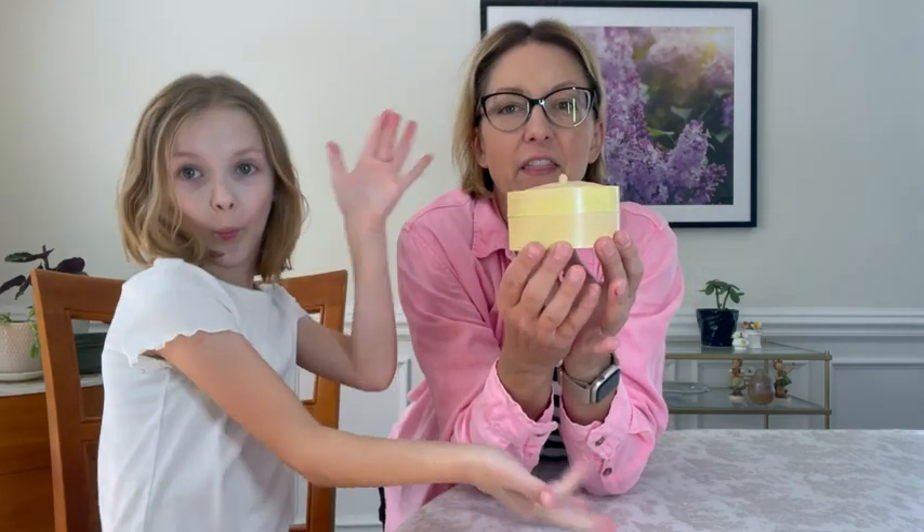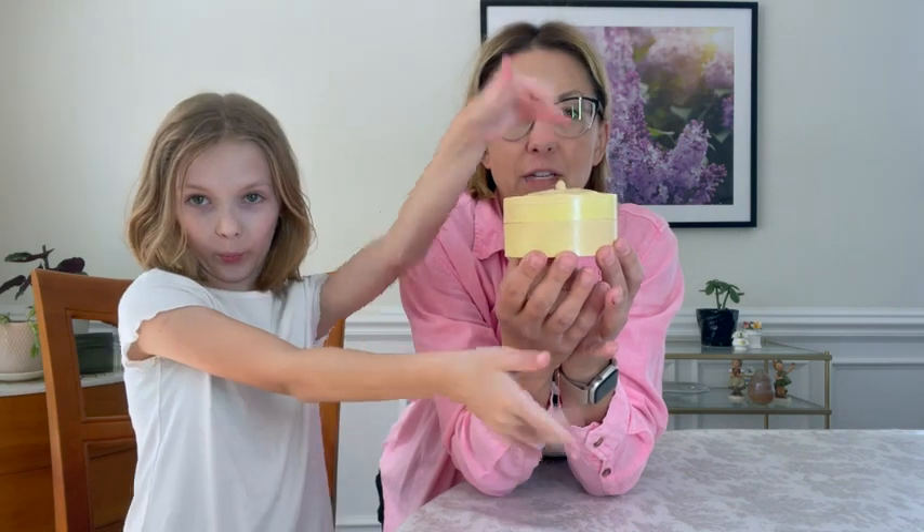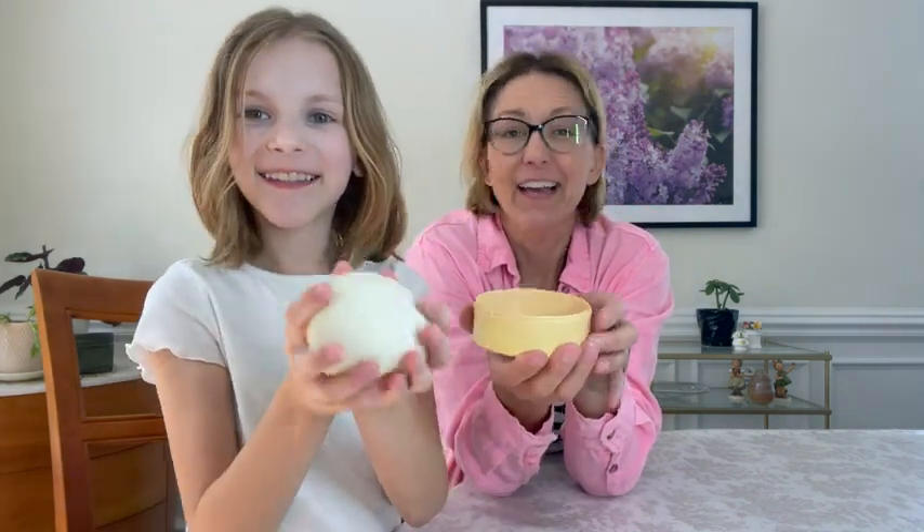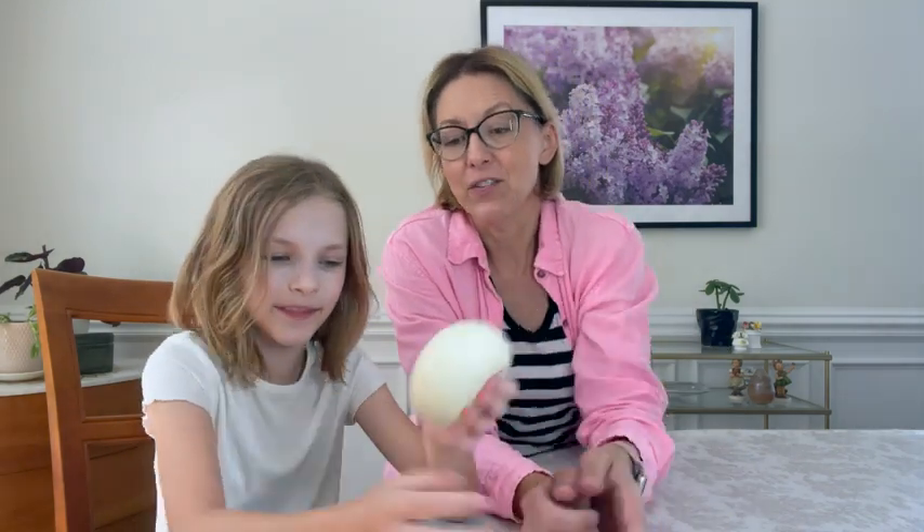Hi everybody, it's Jennifer and Claire, and we have this dumpling for you today. Shall we try it? It's not a dumpling to eat — it is so realistic and it feels like dough. It is a stress ball fidget, and it comes in this adorable plastic container that looks like a steamer, so it looks like a steamed dumpling. So Claire, what do you like about this?